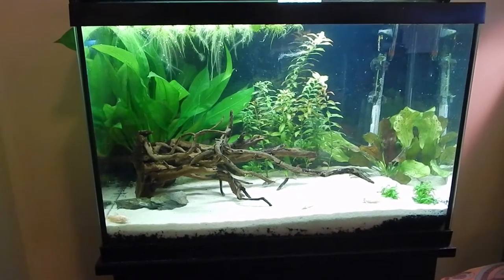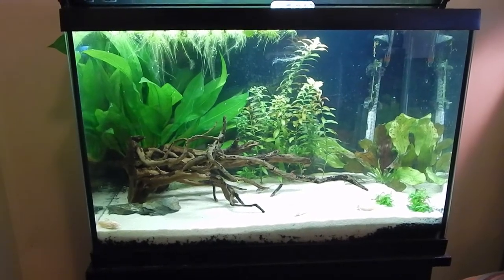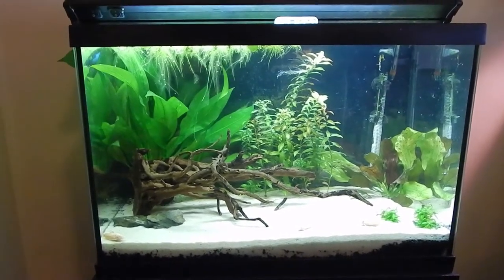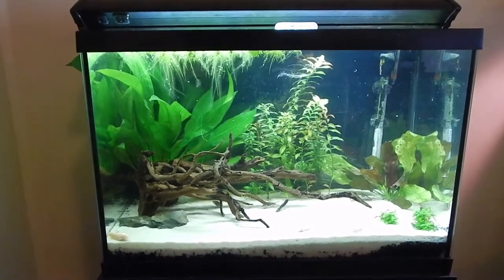And here we have my 20-gallon. This is kind of the nicest looking tank in my opinion. I've made a video about this earlier which I'll link to, where you can see me talking about a few of the specifics, but this one you just have to look at.